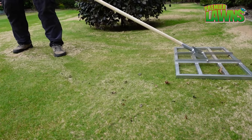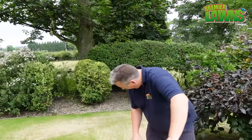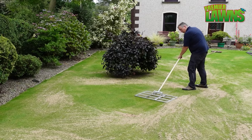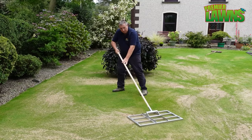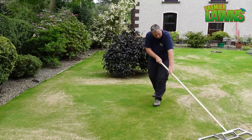Now this thing here is called a lawn level — very popular for levelling lawns. It does match stuff in lovely, and the beauty of it is it'll really help if you have any undulations in the lawn. I'm also going to show you another method you can use to level your lawn where you don't actually need to spend anything.